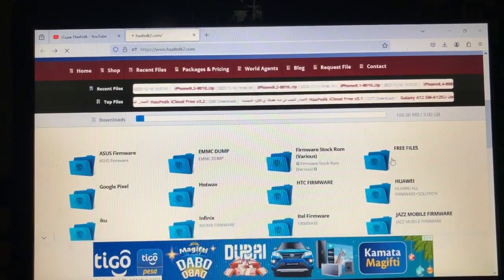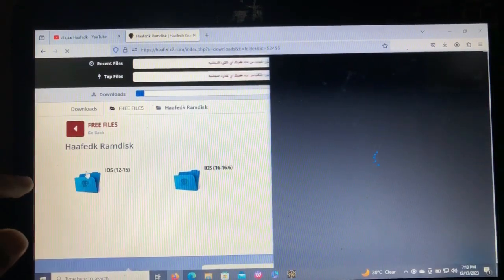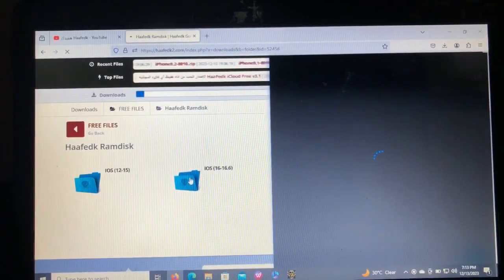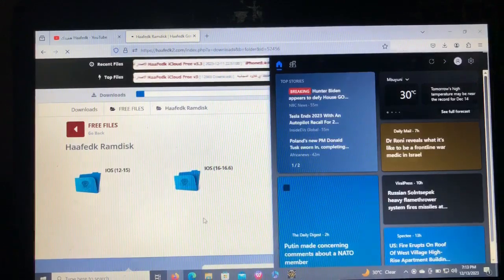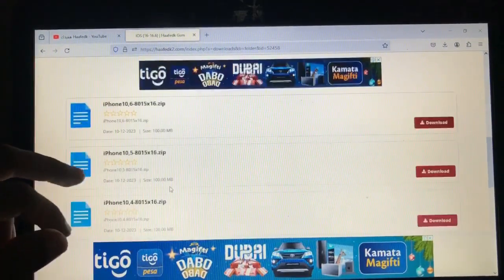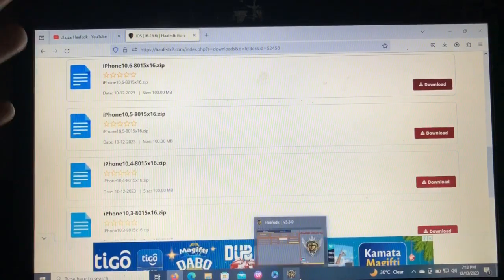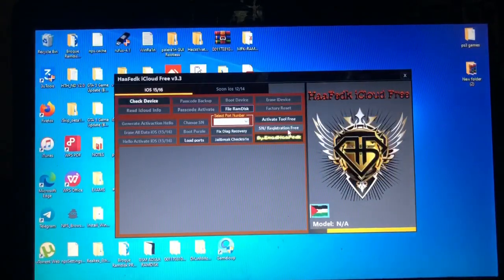You'll just hit the free files. After hitting free files, you'll go to the HiFedk ramdisk. Here you'll choose your iOS version — if you're on iOS 12 to 15 you will choose that; if you are on iOS 16 to 16.6 you choose this one. After opening, you'll choose the file for your device — the tool will tell you which file you need to download after checking your device. Your device name will be shown there, then you'll just hit download and it will download the file.